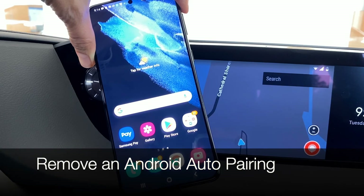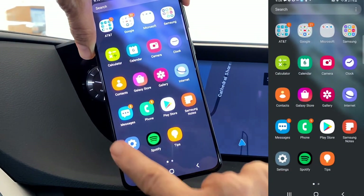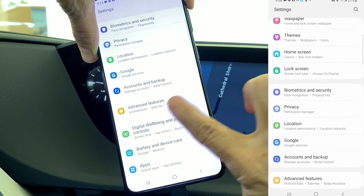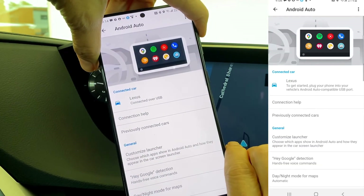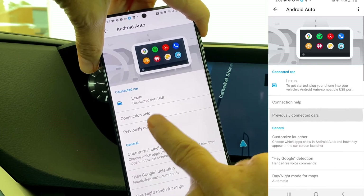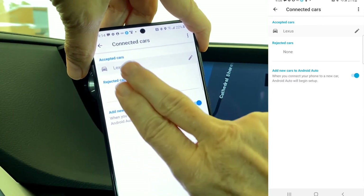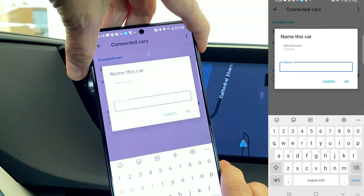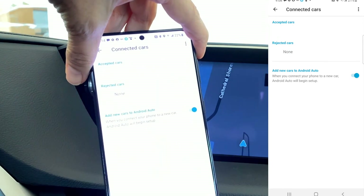To eliminate a car from your list of connected cars, come to Settings on your Android phone and scroll down to Advanced Features. Look for Android Auto and touch to open the menu. Look for Previously Connected Cars, touch on the words to open the menu, and you'll see any cars you have successfully linked to in the past. You can either click the pencil to edit the name of the vehicle or slide to the left to delete.